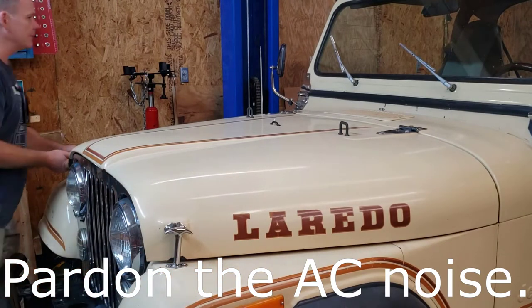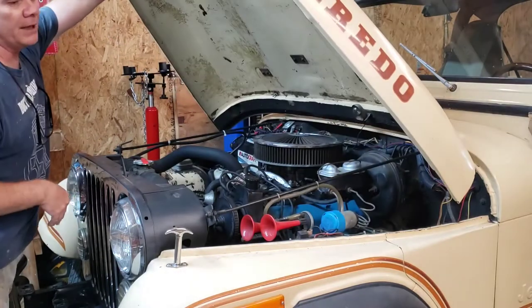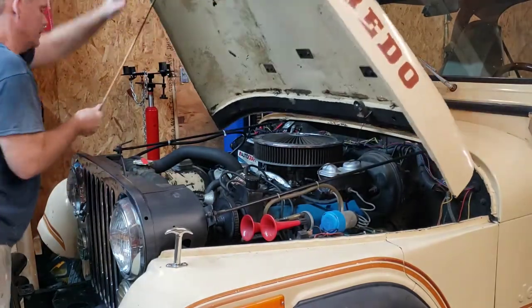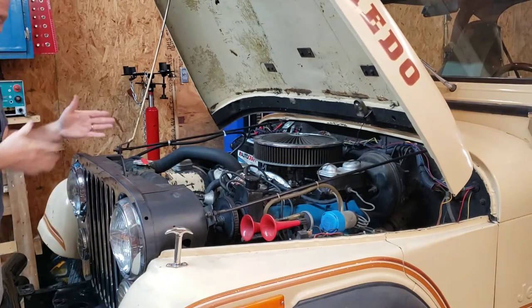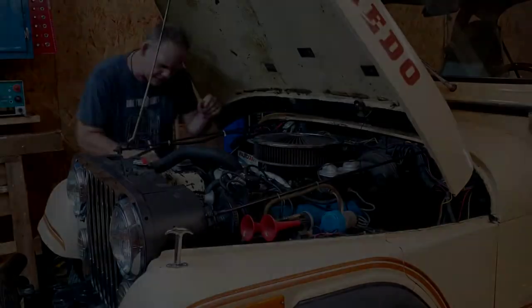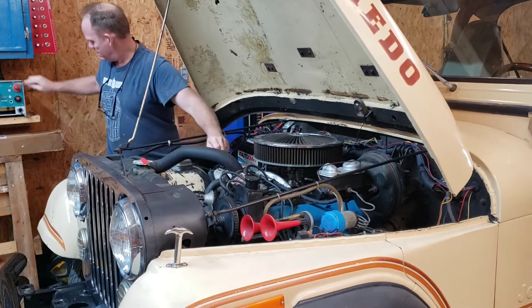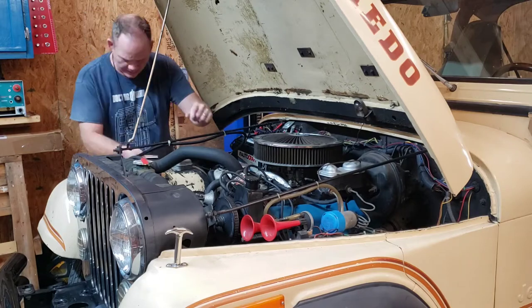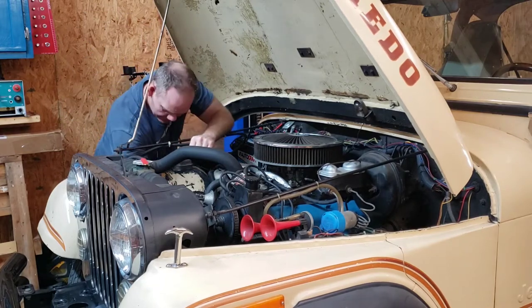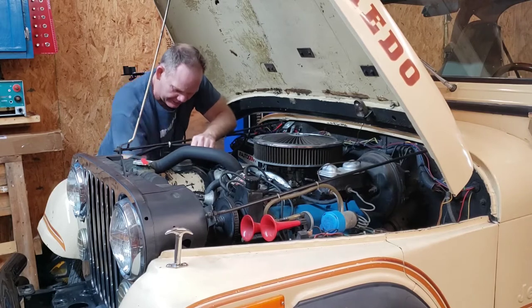Alright, so first things first, we need to get this fan belt off the engine. Actually, it's not a fan belt — it's the alternator belt. Top bolt is a 5/8ths. And we got the other bolts at 9/16ths to loosen up our alternator.